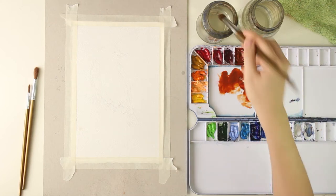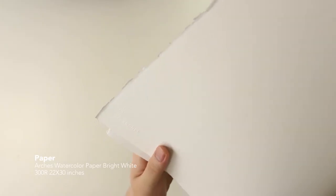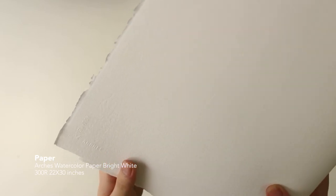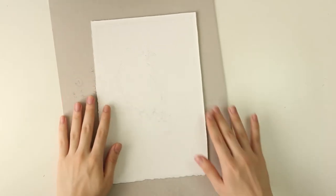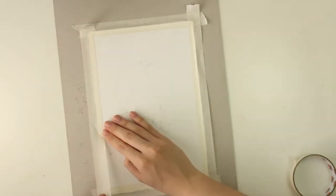The watercolor paper that I'm using is called Arches paper — it is a very good brand for watercolor. Its original size was quite big and I cut it into around A5. After I finish sketching on my paper, I stick it on the cardboard with masking tape, so if I want my paper to be slightly tilted upwards, I can tilt the whole board.